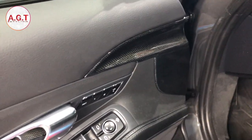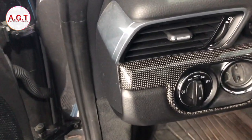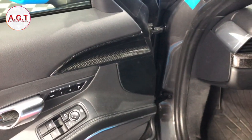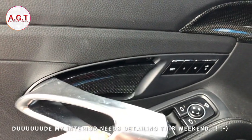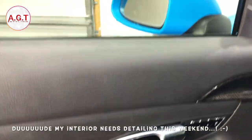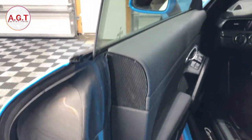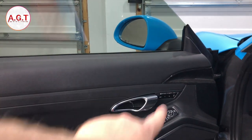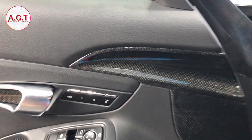So here they are, guys. We have the airbag cover, and you can see it next to the Porsche carbon fiber. Then behind here we've got this little piece behind the pull, and last but not least we have the edge of the door. Now I'm thinking, okay, what else can I do? There could be this trim piece along the side, maybe I do the door sills, maybe I just stop here. I have to say I'm really impressed — I think it looks really, really good.